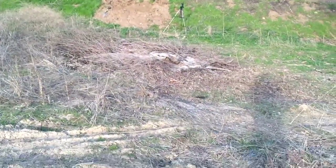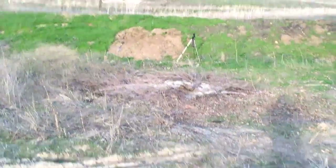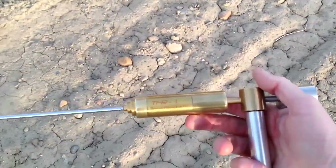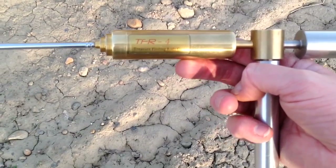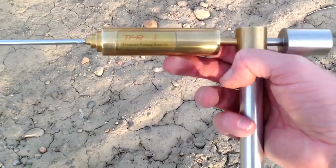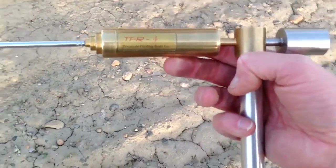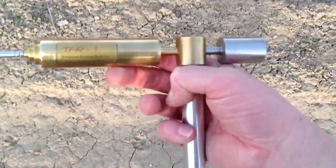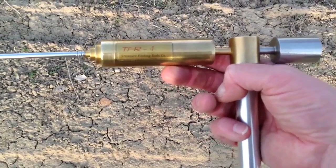That's about it for the video — I've gone over my time limit. If you have any questions about this incredible, unbelievably powerful locator — that's the TFR4 — just shoot me an email. I will answer all emails. Thank you for your interest.